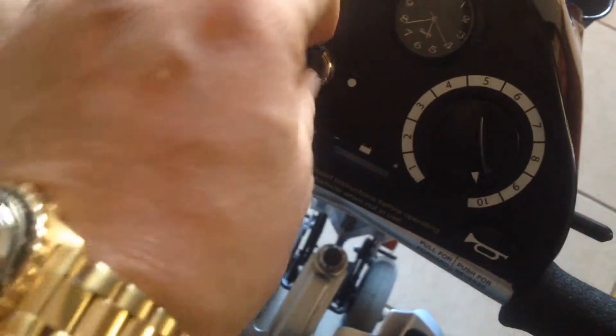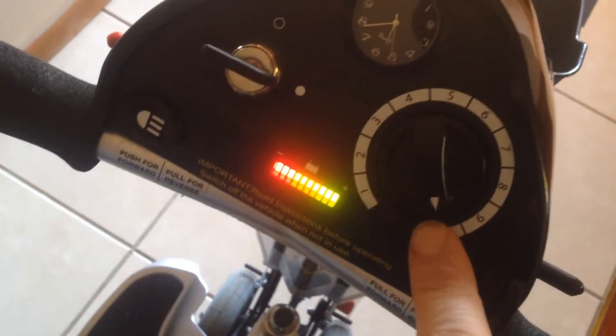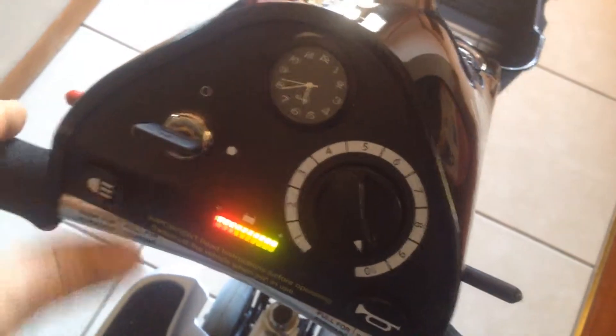It's also got armrests which you can move to not only adjust how you support yourself, but to get in and out of the unit — a handy thing to have. Controls are dead simple: you just turn the key off and on. The battery is already all charged up and ready to go. This dial sets your intensity — how fast you want it to go when you pull the paddles. You push the paddle forward to go forward and backwards to go backwards. And of course, a horn and a headlight, which I can't show you here because it's daylight, but it works.